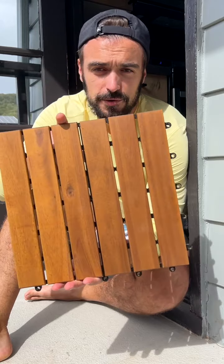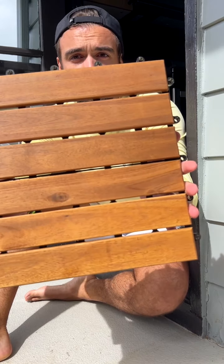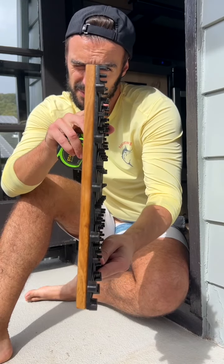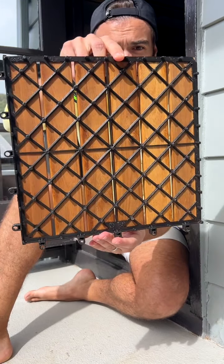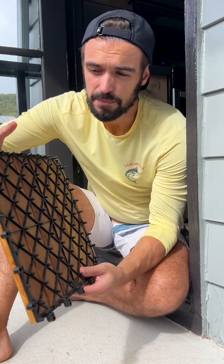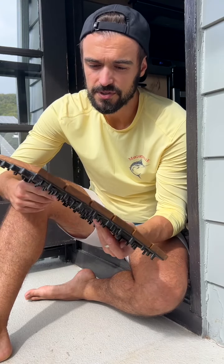For this one, I decided to go with an acacia wood tile. Look at that beautiful wood. It sits on this plastic base, which is about half an inch off the ground. That way you don't really have any mold or anything building up on the bottom — kind of like if you put a carpet or something instead.